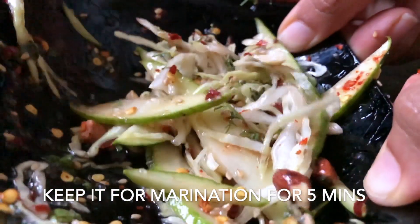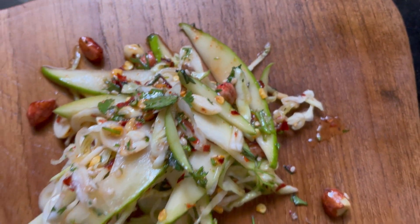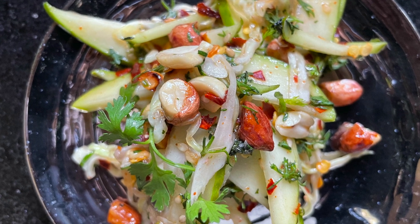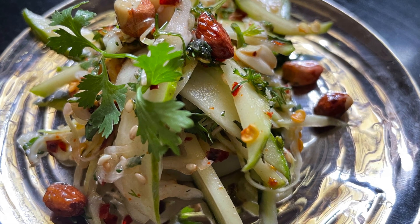Our raw mango salad is ready. Please try it — trust me, it's amazing. You can serve this dish at lunch or eat it as a snack. Do try this recipe and let me know in the comment section if you like it.